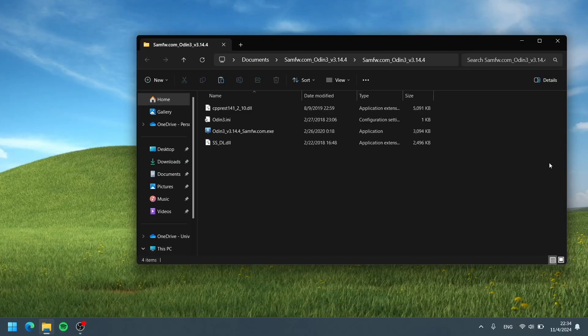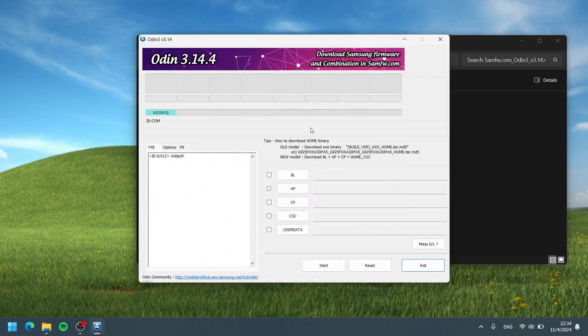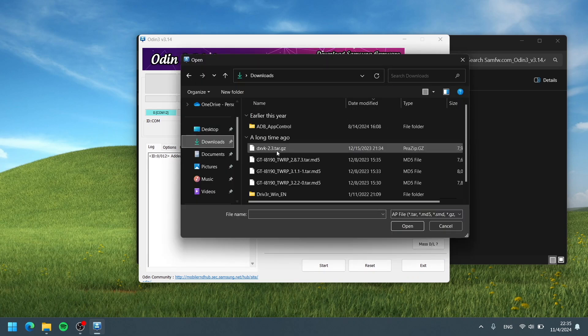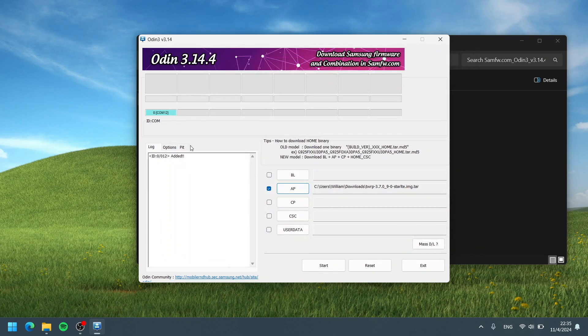Open up Odin — linked in the description along with Samsung drivers. Once the phone is recognized, the ID:COM tab will turn blue. Go to AP, select the TWRP TAR file for your device. Turn off Auto Reboot, then hit Start to flash TWRP.